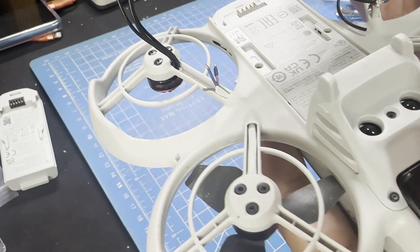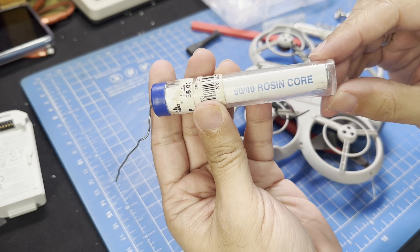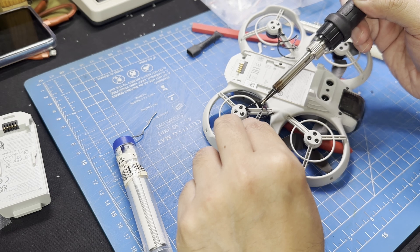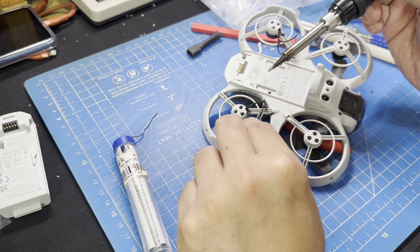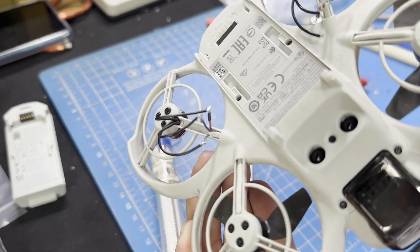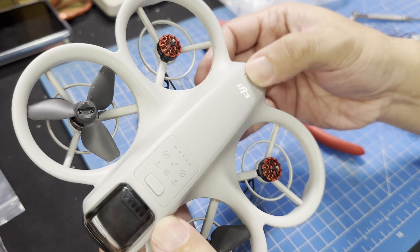This is my first time soldering, so you'll have to bear with me as I make a mess of this step. At this point, we aren't too worried about which wire connects to where, as long as they aren't touching and shorting out. Once it's all wired, we'll power it up and check for errors in the DJI app, and then we can proceed to checking the direction the new motor is spinning.